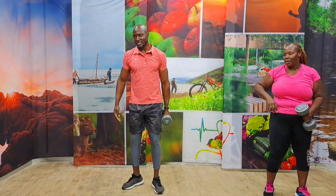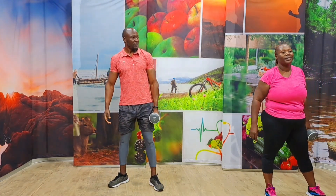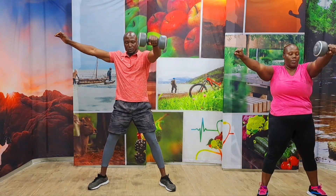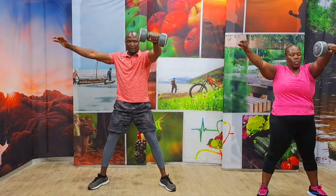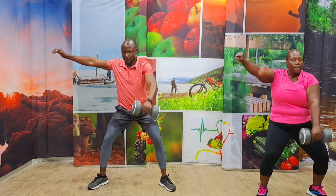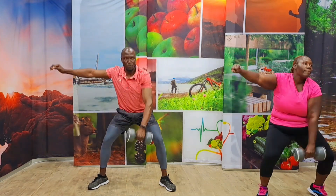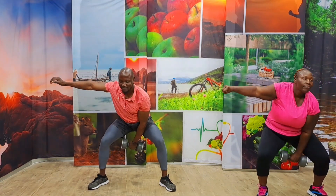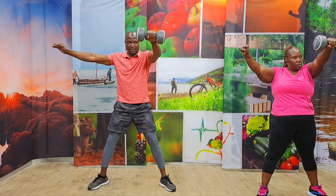Five seconds again. We're going to switch to the other side. Keep your form good. In five, four, three, two, one, and let's take it. One, two, three, four, five, six, seven, eight, nine, ten. Come on. Five, four, three, two, one.